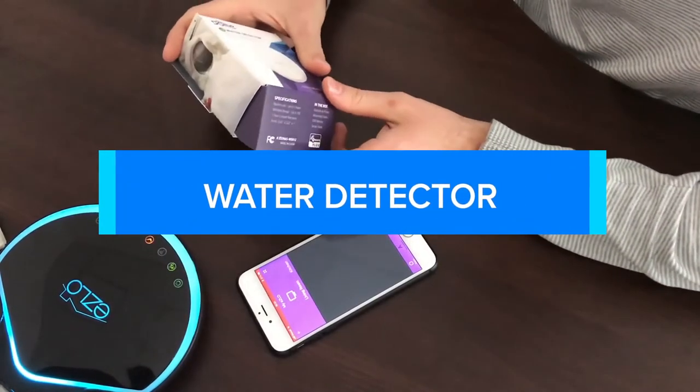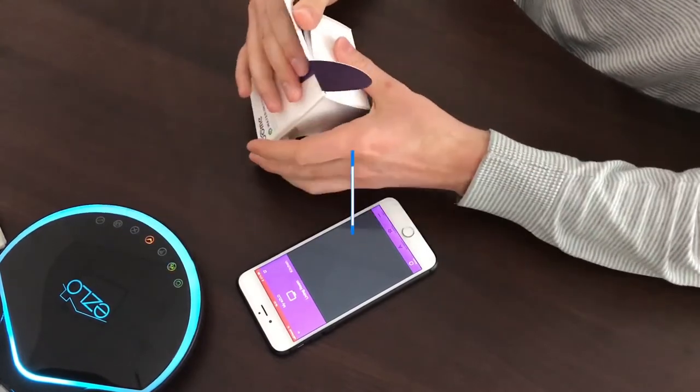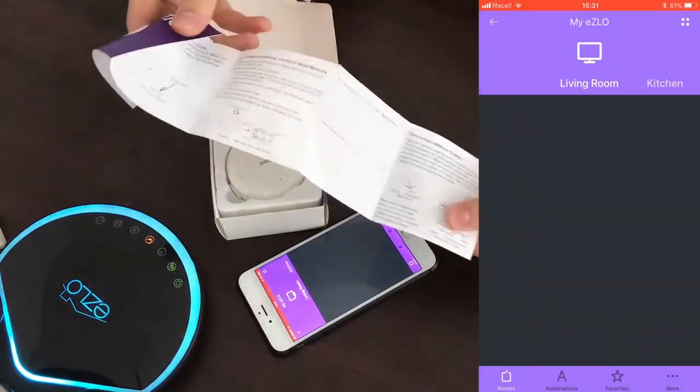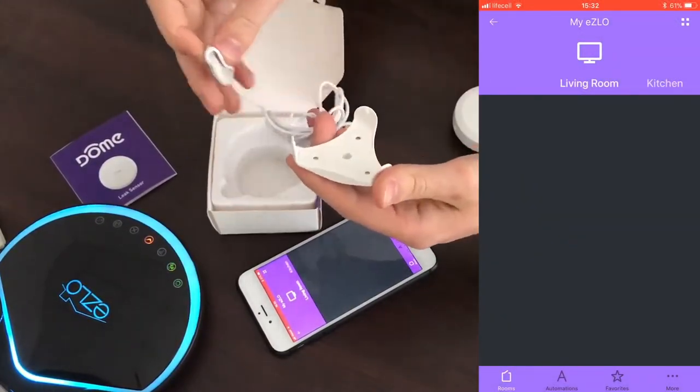Hello everyone, today I'm going to show you how to add and use a Dome water detector with Eslo. Inside the box we have the user manual, the sensor itself, and the connector to extend its coverage.